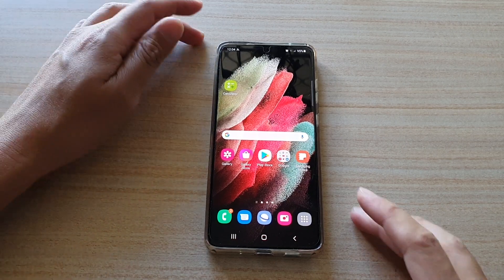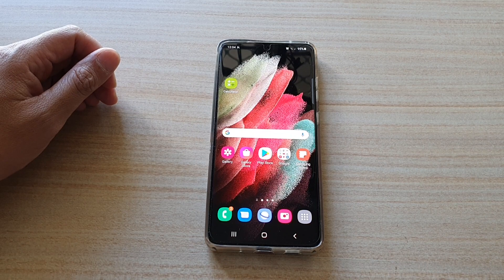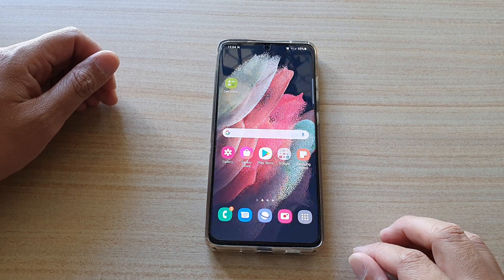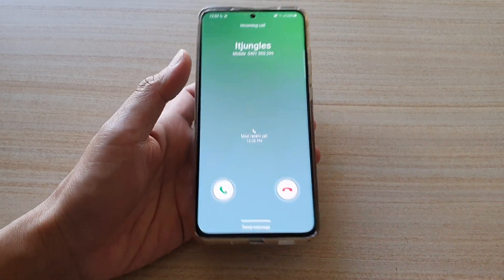The alternative is by facing the phone down. So I'm just going to give myself another call and we're going to try it again. This time I'm just going to face the phone down, and you can see as soon as I do that, it will silence the call.